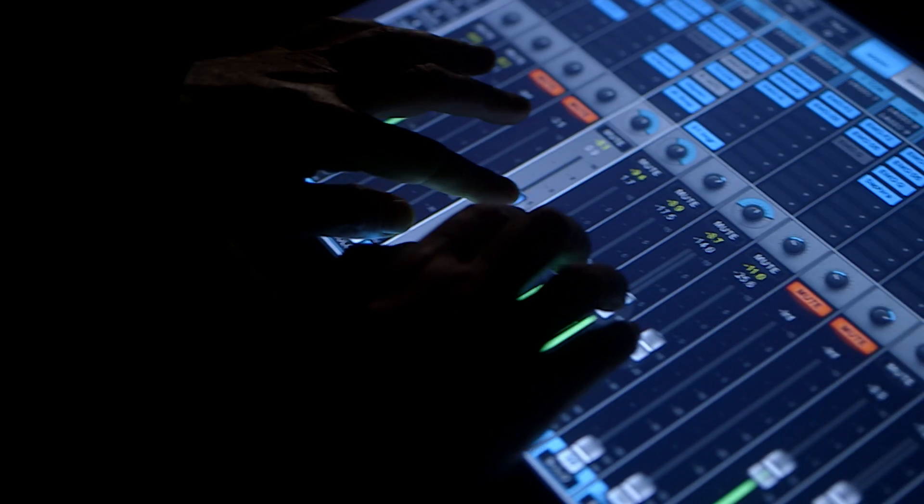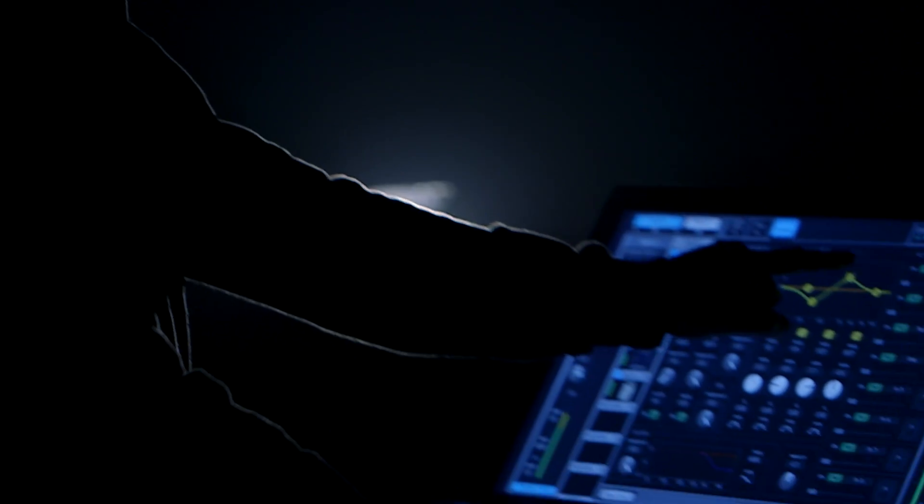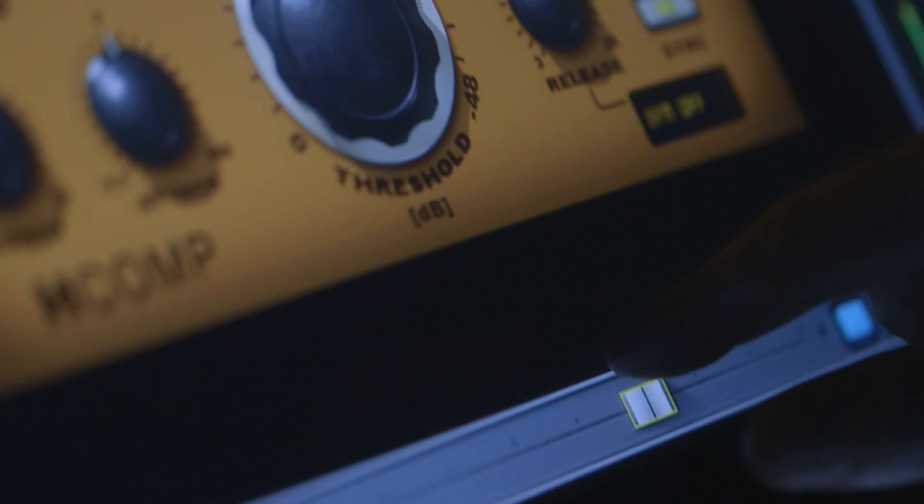I was just blown away. The sound quality of it is amazing. Just being able to touch things, actually touch the plugins and control the parameters.